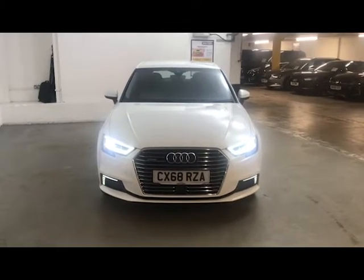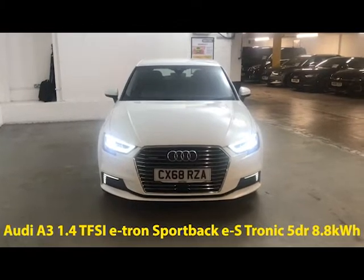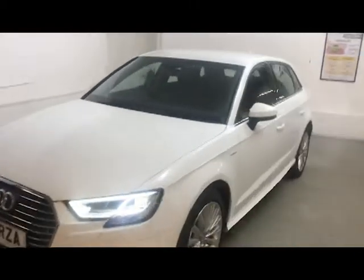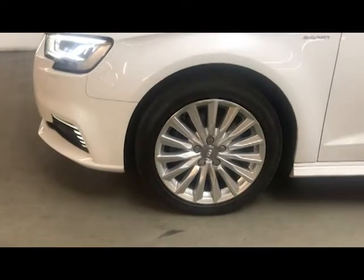Hi guys, Alex here from Drayton. We've got an Audi A3 1.4 TFSI e-tron sportback finished in Ibis white solid paint. All the wheels and tyres are in very good condition — these are 17 inch 15-spoke turbine design alloys.